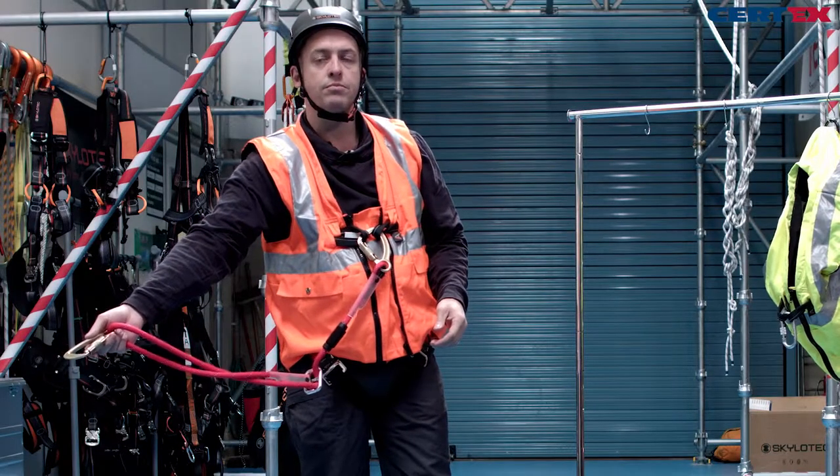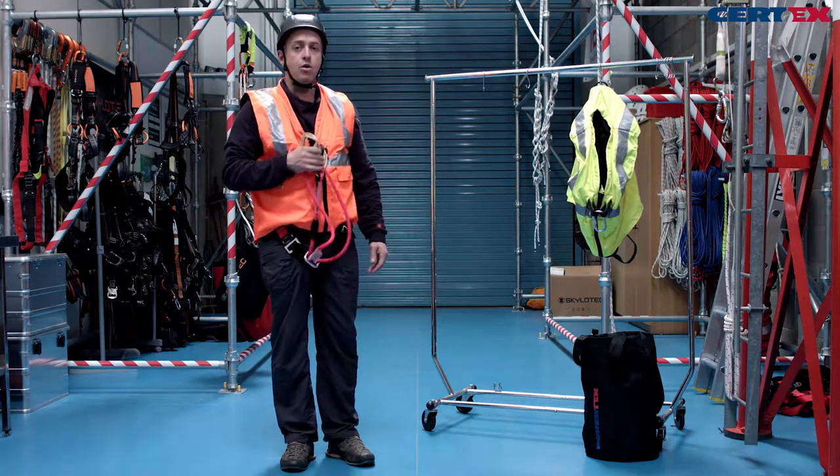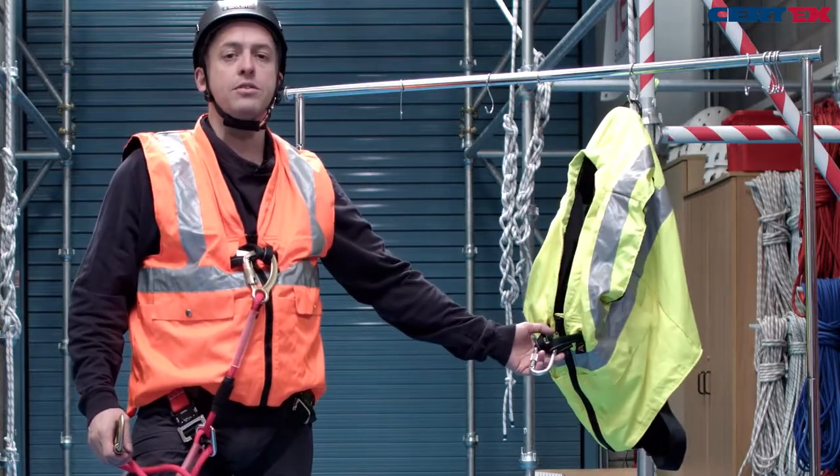If we use the front attachment we can go in direct. If we're not using the front attachment, the harness is supplied with a spare carabiner to close it.